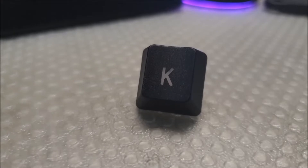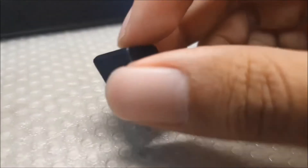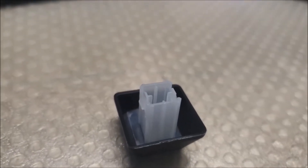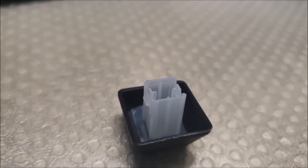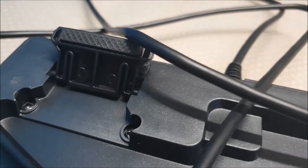It looks like they use double shot ABS for the keycaps, which is cool for $40. It beats other manufacturers that use much more expensive keyboards and still use thin ABS caps, so for the price, good job. The flip-up feet have rubber on them so the keyboard will be planted at both angles.